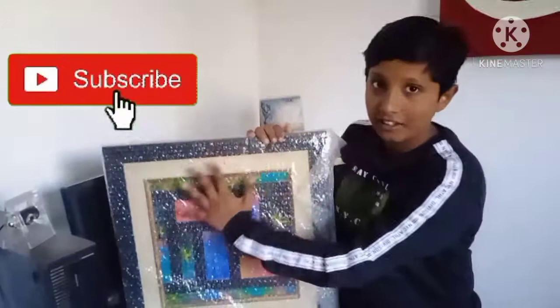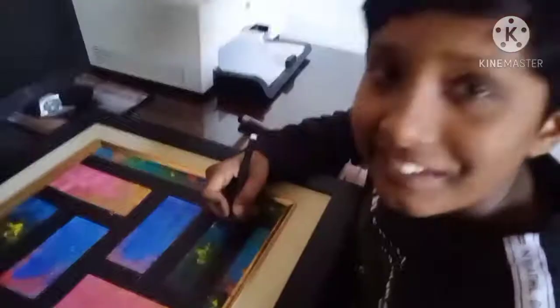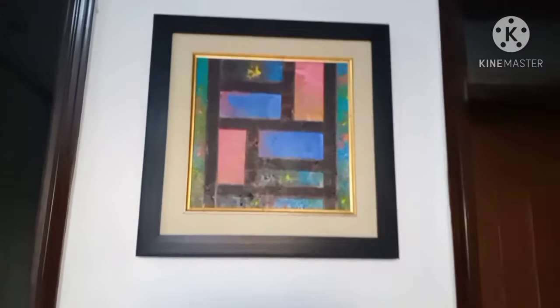So guys, the painting is all finished. And now I will open it. Let me show this. I will open it. Oh my gosh, wow, such a beautiful painting!